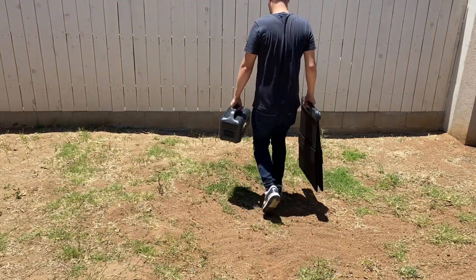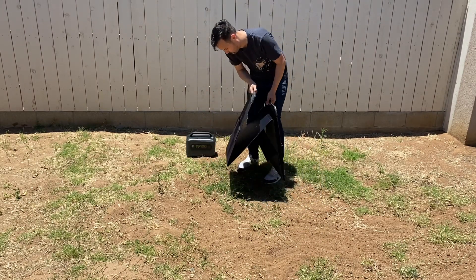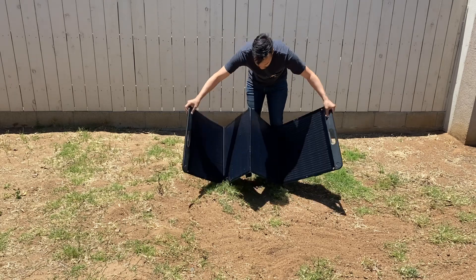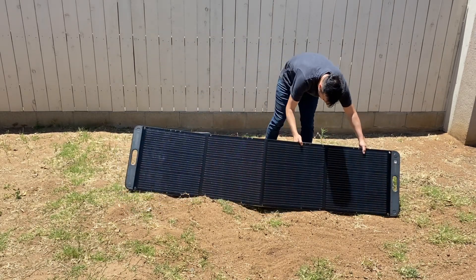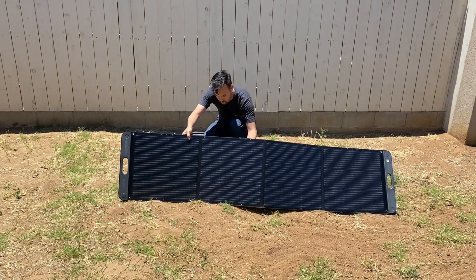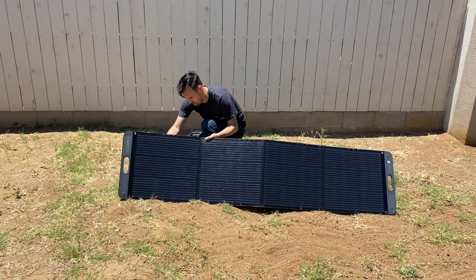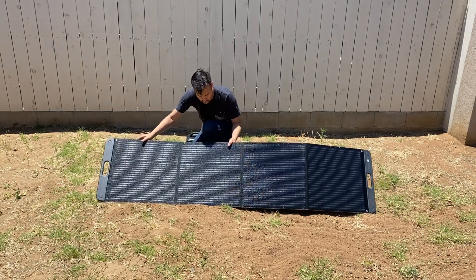If you guys are interested in the Power Roam portable power station or the solar panel, I'll have the link in the description below. They sell it on Amazon or U-Green.com. I don't have any affiliate links — it's just there for easy reference.